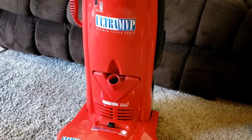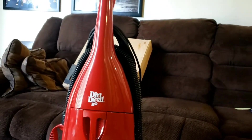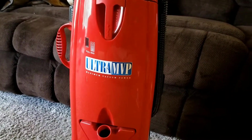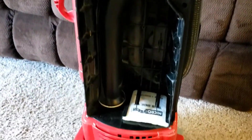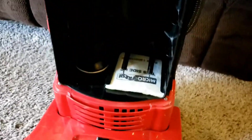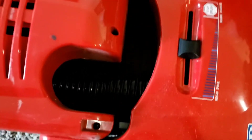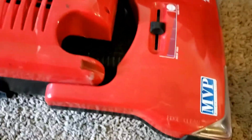Here we have an interesting little machine, a Dirt Devil Ultra MVP. The manufacturer code was J98-something, so I'm guessing it's from 1998. But the thing that makes this most interesting is the very wide air path on it. We can see this tube here leads down into the base, and then at the base we have this gigantic hose — I think it's about two, maybe two and a half inches in diameter — which allows it to have some amazing airflow at the base.